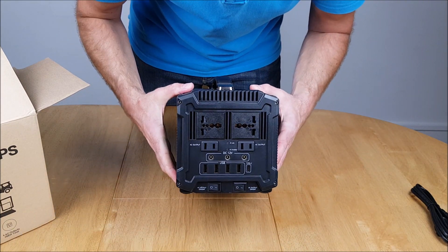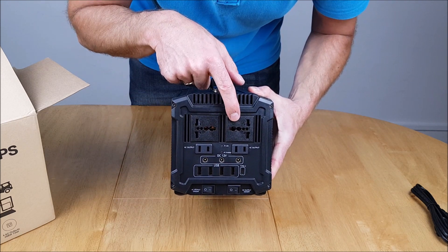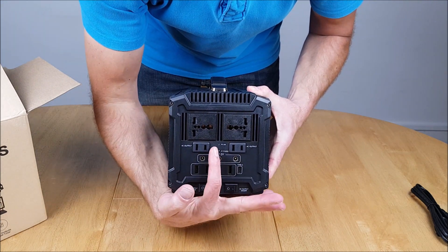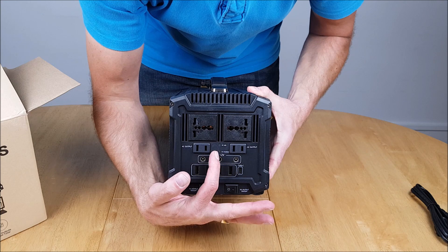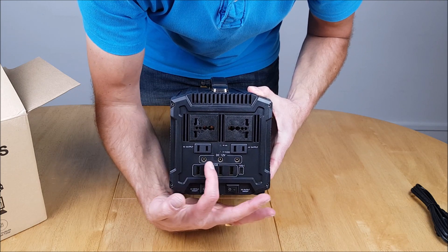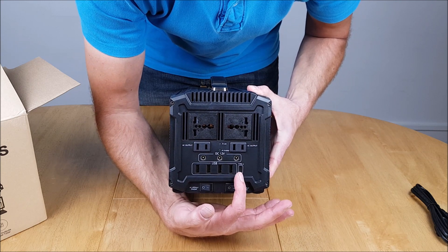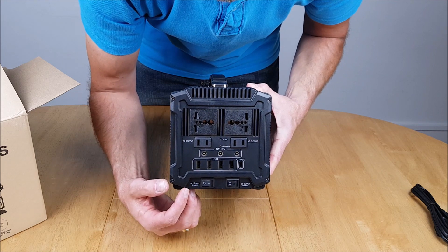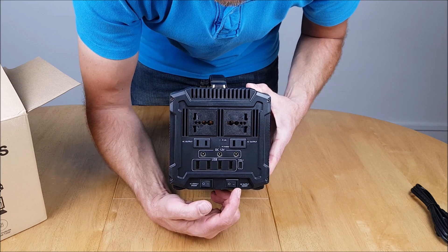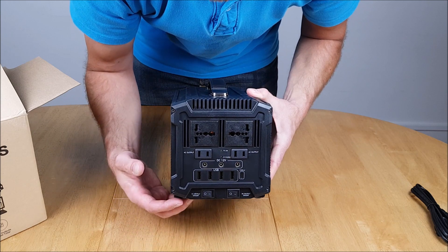This is the business end. We have various connectors: AC outputs here and here, an AC LED and AC charge indicator, 12 volt DC outputs, USB-A ports, and a Type-C port. There's also an AC on/off switch and a DC output on/off switch.